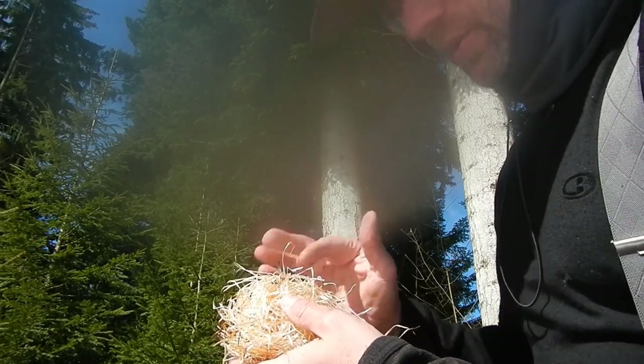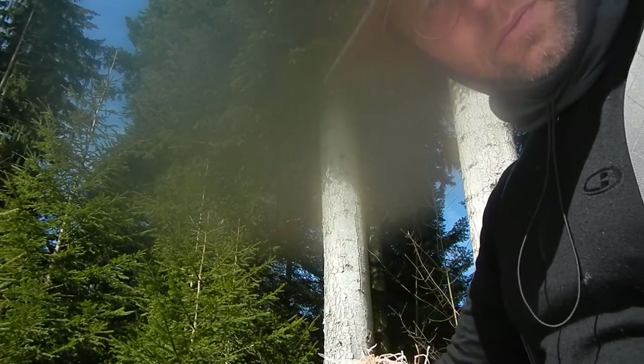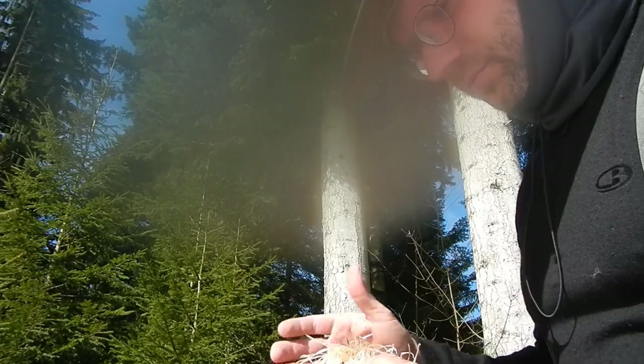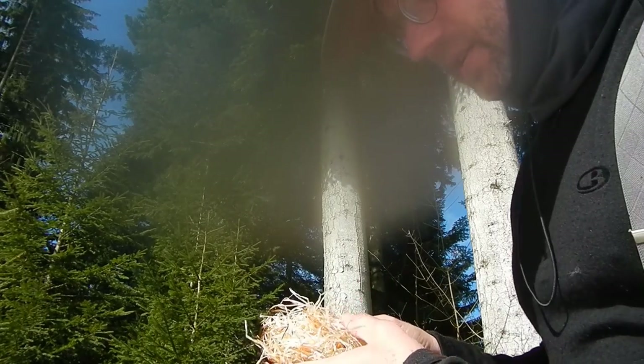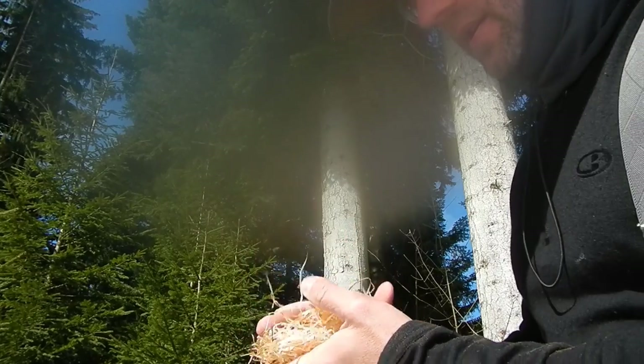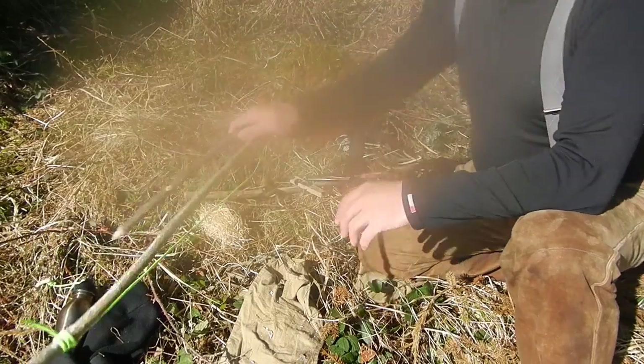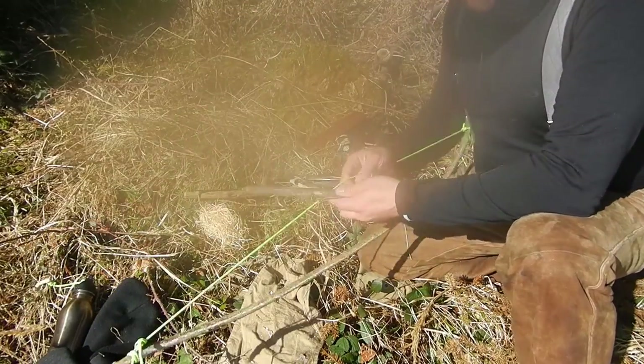From time to time you do not need your whole tinder bundle because you have a fire tip prepared before you make the flame. Then you can pull out the tinder and use it for another time. Do not lose the spindle.